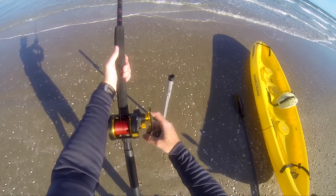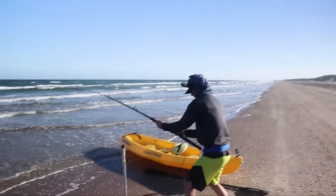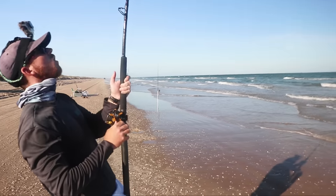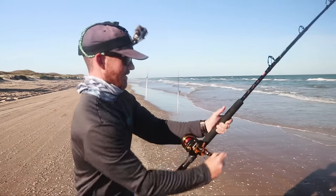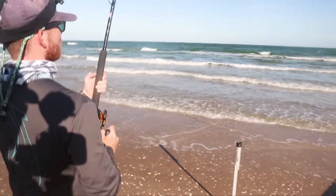This is a good one. I'm going to set the drag now. Is it a good one? Yeah it is, dude. That might be a four footer, baby. Yeah, he's on there, dude. This might be our best one — hopefully, maybe three to four feet. What are the chances I was just standing here messing with this rod and it hit? Right then.